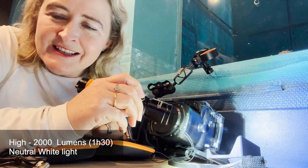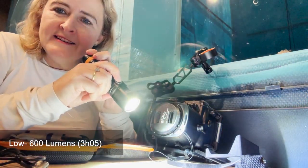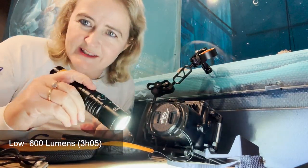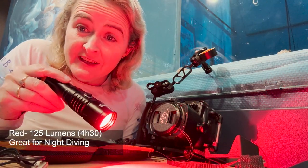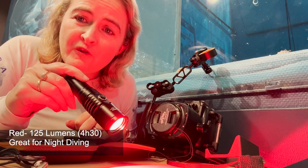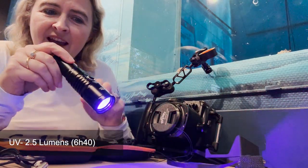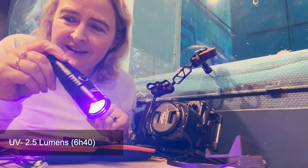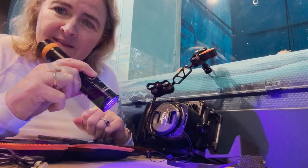It's the high setting, with 90-minute battery life. If I click it again, we have the low setting — this is 600 lumens and three hours and five minutes. Then the red light, which is good for night diving because you won't scare all the fish. That's 125 lumens and lasts for four hours and 30 minutes. And then an ultraviolet light as well — 2.5 lumens, lasting six hours and 40 minutes.